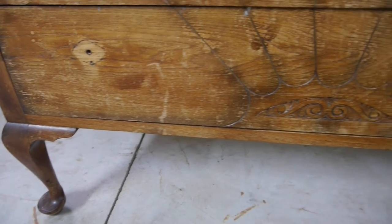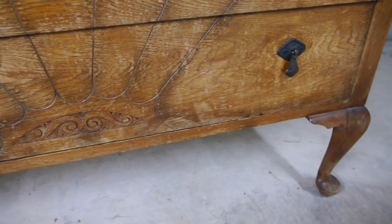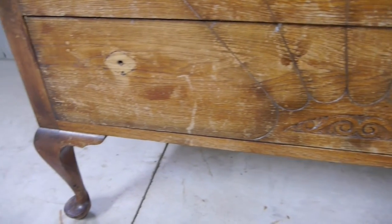It has beautiful detailing across the drawers in a petal-like shape, intricate carving on the bottom drawer and some detailing on the sides, along with these beautiful curved feet at the front.